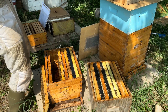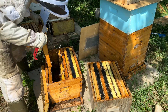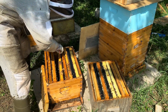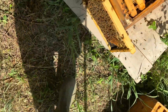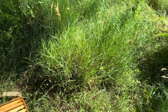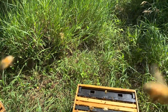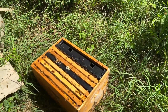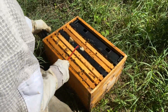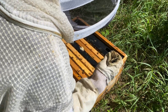We've got a brood frame — don't see the queen. Listen to this box: they're roaring. That's one indicator that the queen is not in this box. The bees win — I'm going to listen to the bees on this roar and go into the other box to find her. Guys, there is so much honey. If I see a full frame of honey in this box, I'm calling it.